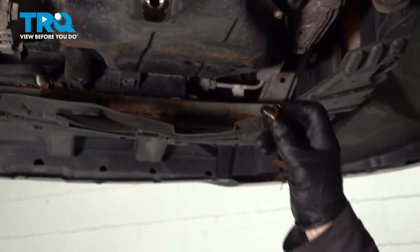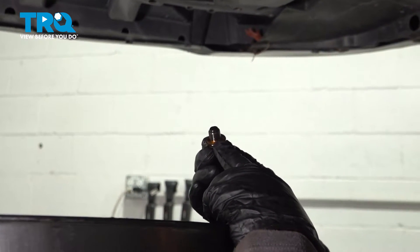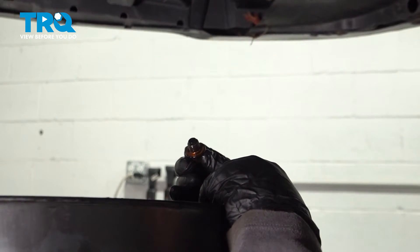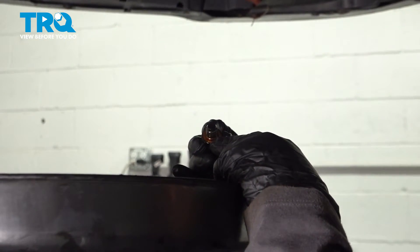Now before I replace the drain plug back in, now that the oil has drained out, I'm checking over the condition of the drain plug gasket. It looks okay. I always recommend replacing them — if you have one, replace it. If not, and it's damaged, split, or if it's a rubber seal and it's torn, you must get a new one.